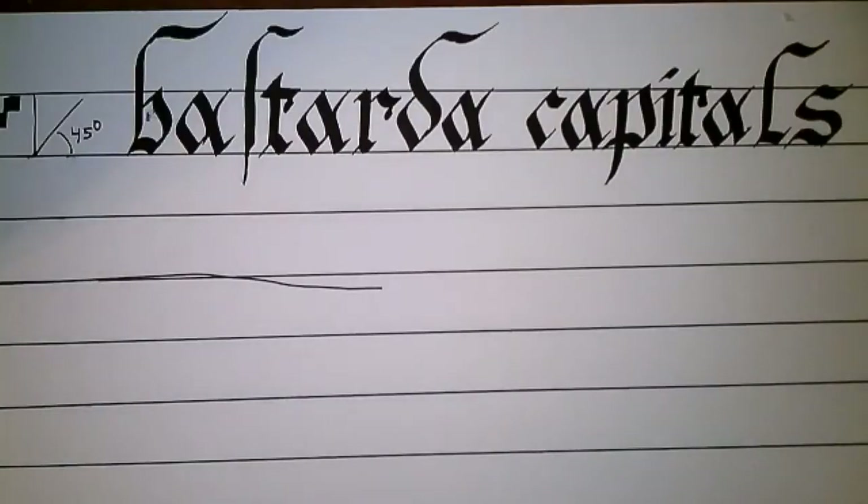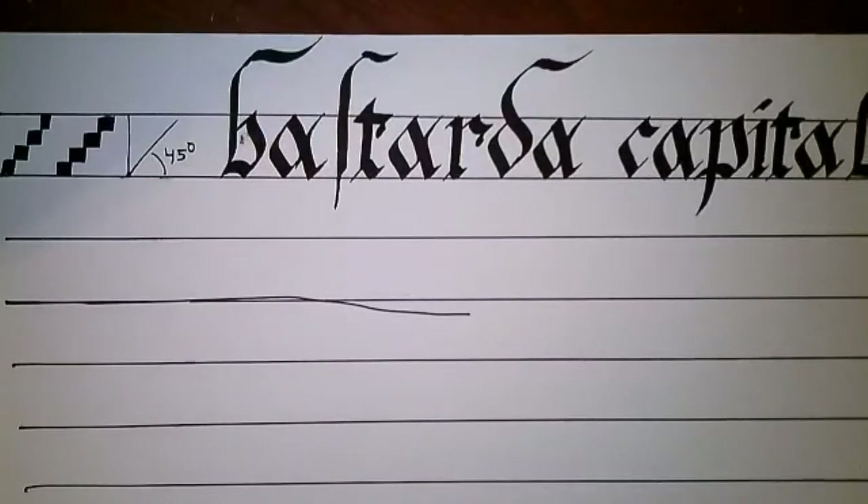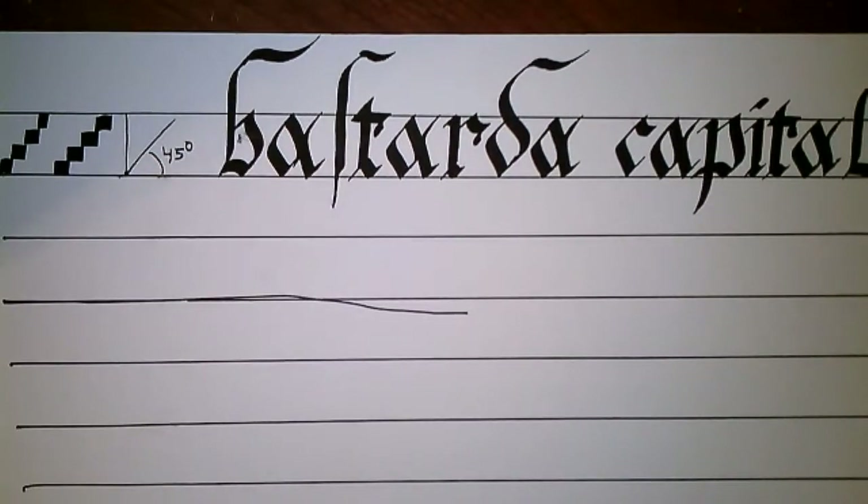I'm doing four nib widths high, but I will remind you that Batard and Bastarda typically are anywhere between five and nine. So four is my version of this. It is entirely up to you if you want to make the nib width higher, and in fact it often is.